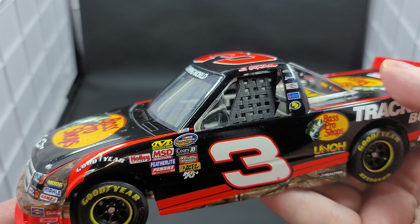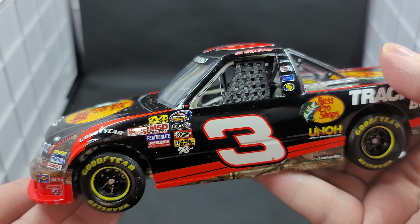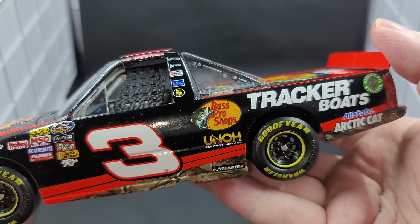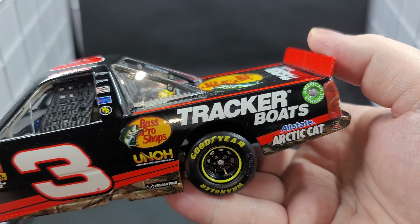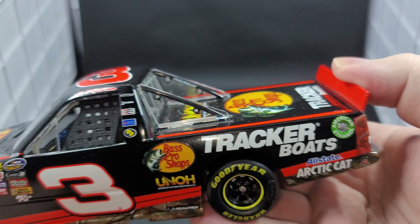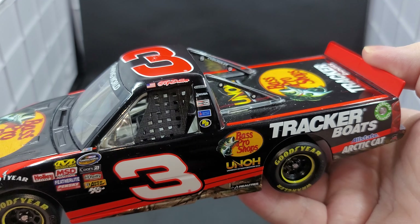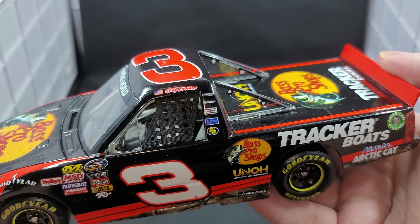Got NASCAR race truck on the A-post. NASCAR Camping World Truck Series, Coors 21, O'Reilly, AutoMeter, K&N, Penske Shocks, Featherlite. Got Holley, MSD, Mechanic Wear. Number 3 on the door. Rotary right there down on the side skirt in front of the rear tires. UNOH. Bass Pro Shops, Tracker Boats. On the quarter panel we have Allstate, AutoCraft, Safety-Kleen, and American Ethanol. Got Freightliner, Akuma, Champion Spark Plugs, Racing Bredo, and Cheryl Williams on the B-post. American Flag and Ty Dillon on the roof rail.